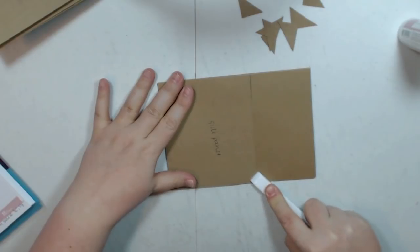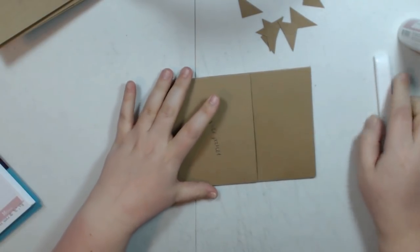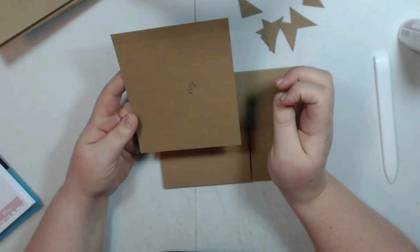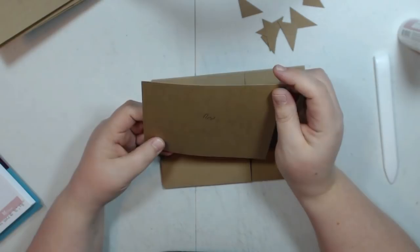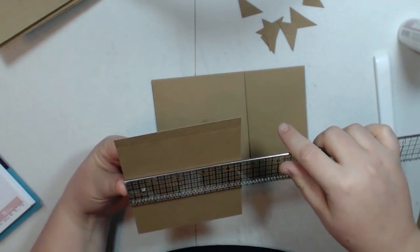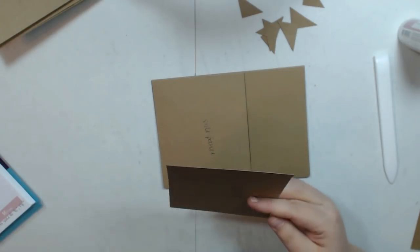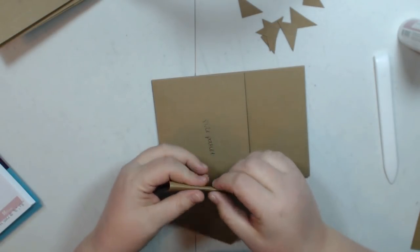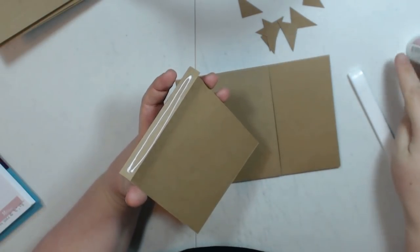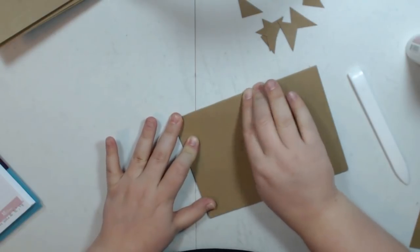Then we're going to add some flaps on top of this one. The first flap you're going to add measures 4 and a quarter by 5 and a half. You're going to score on the 5 and a half inch side at half an inch. Fold on that score line and burnish, add glue to the top, and you're going to place it right at the top of that pocket so it's a full-size flap that flips up.